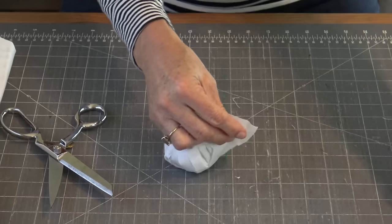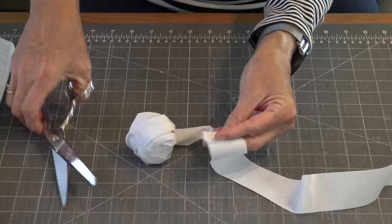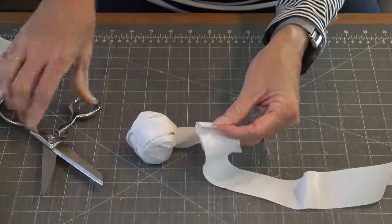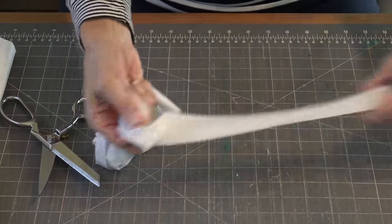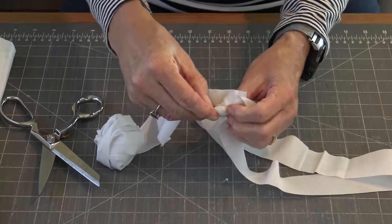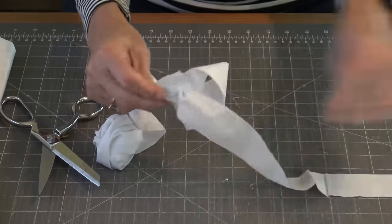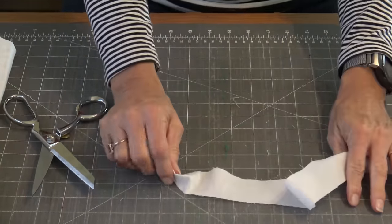Now I'm at this end. I'm going to connect it one more time, and you just keep doing this method until you have a ball full of approximately two yards of fabric. Don't worry if you get to the end and realize you've undershot and need another four yards — no big deal, you just add it at that time.